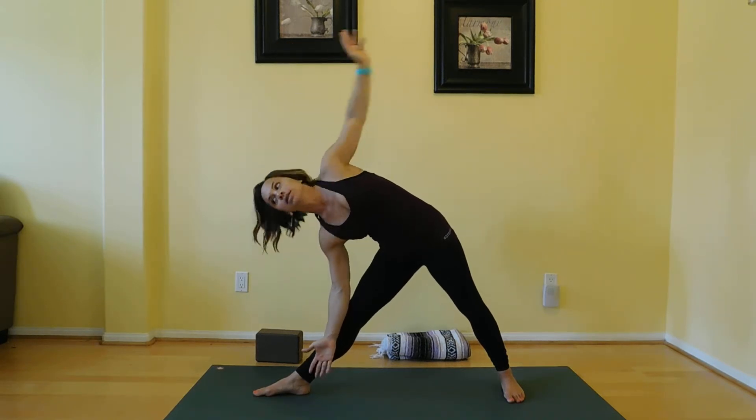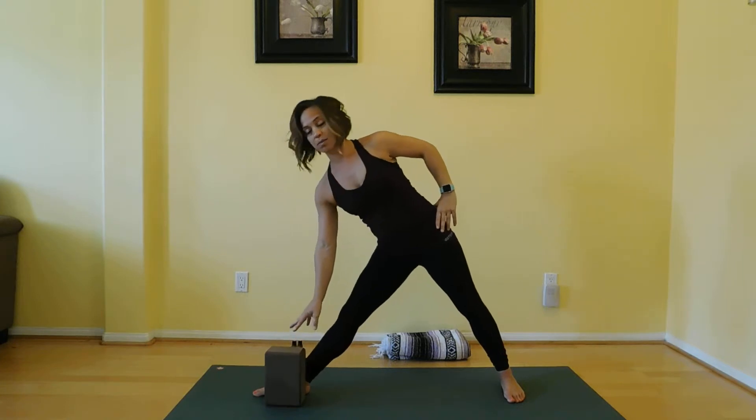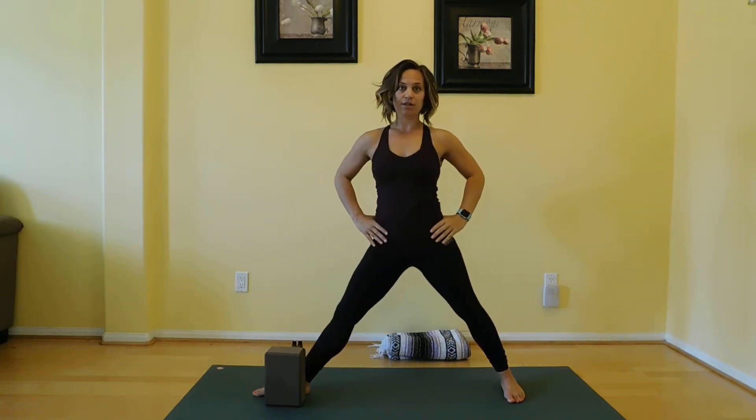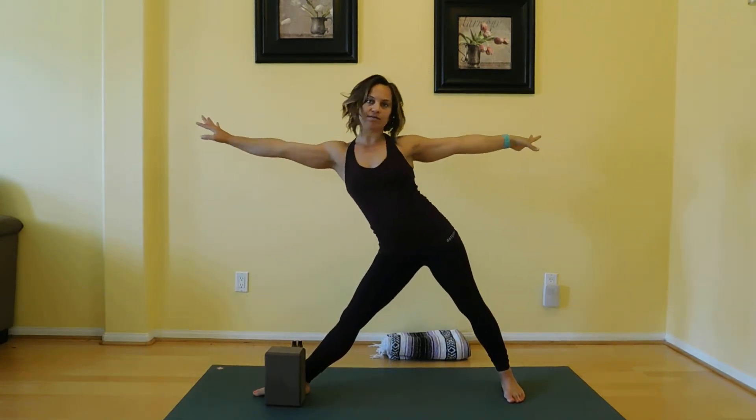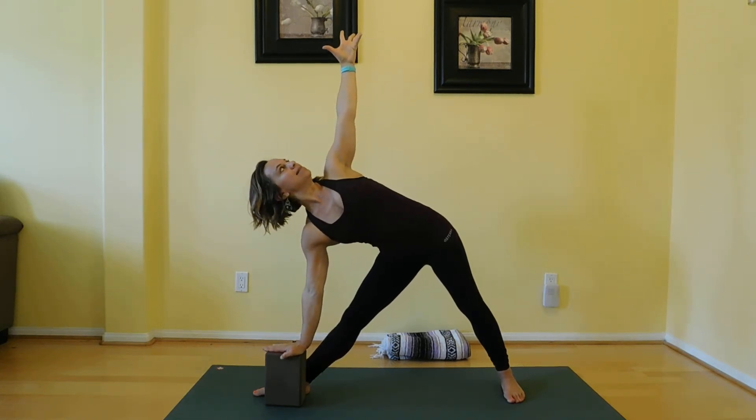We don't want to be scrunching down into that bottom side. One of the things I like to do to give myself extra support is take a block to the inside of my foot. So hips tick-tock, we reach, and then we tick-tock our upper body, keeping that length. Having that block allows me that extra support.